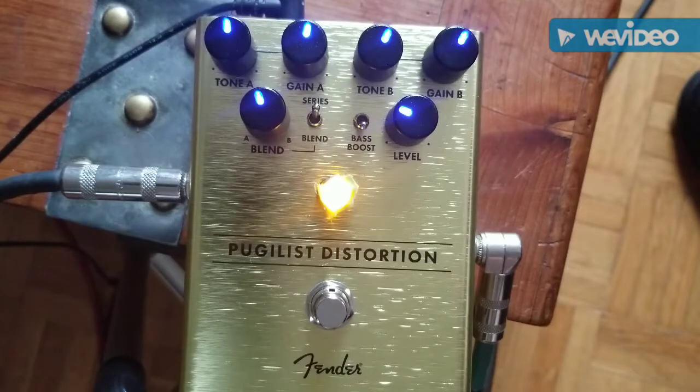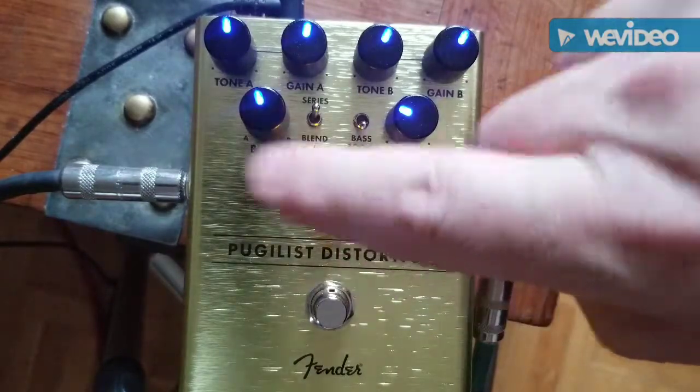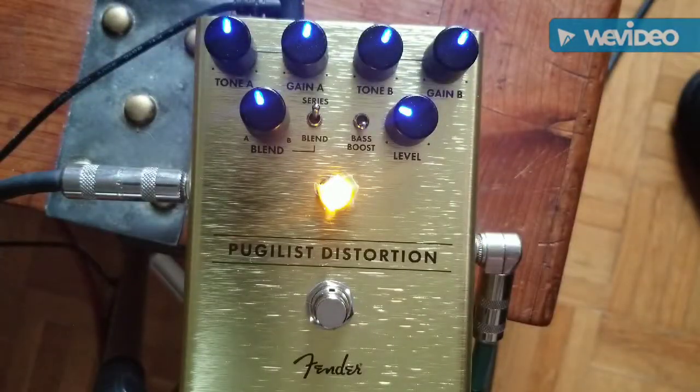So there it is — the Fender Pugilist. I've got a little piece of tape here so I don't wash out the camera. If you have any questions on it, let me know. Thanks for watching.